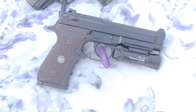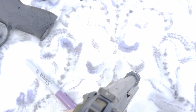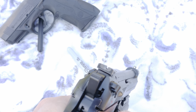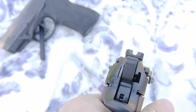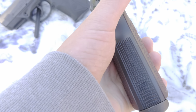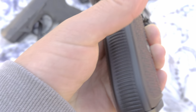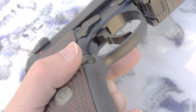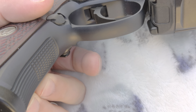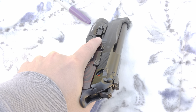Pros and cons real quick: comes with a really nice front night sight — it's nice and bright, you can really pick up the front sight in the dark. The back sights are just blacked out. Feels good in the hand, the checkering is well done back here, and it's got checkering both directions on the front strap too, so it really locks into your hand nicely.